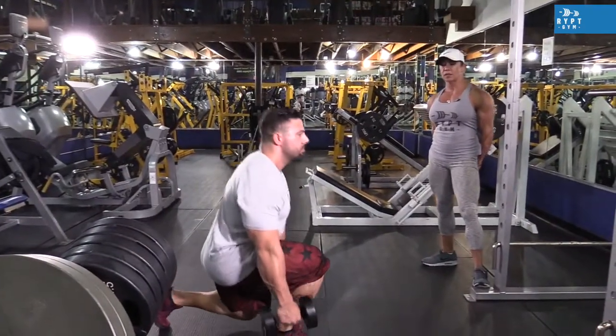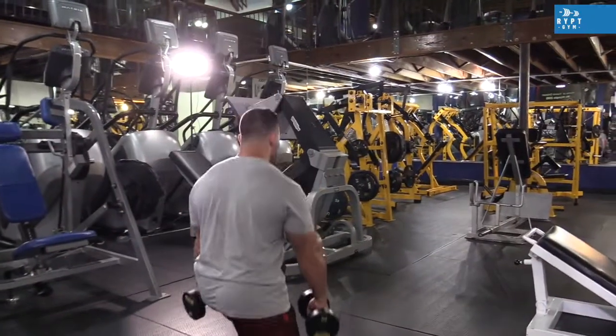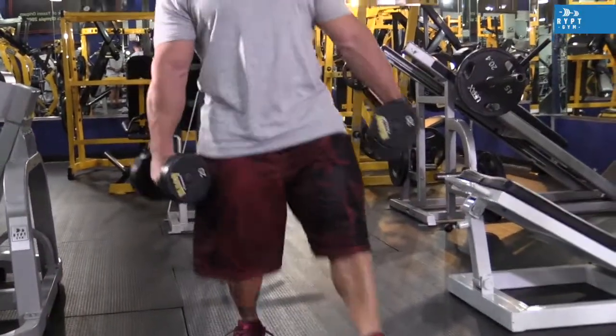This is the second exercise for legs: standing lunges. In this exercise, we put more emphasis on your glutes and the quadriceps.